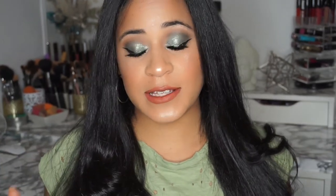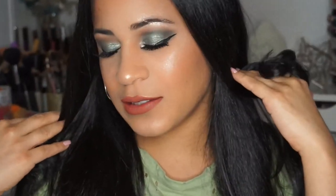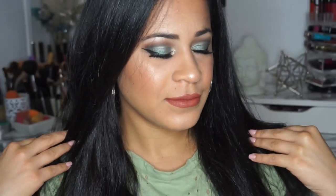Hey everyone, welcome back to my channel, it's V Beauty. Today we're going to film an eye look which is this eye look that I did for you guys. I know it's been a while since I did a video, but I wanted to come back doing something nice and bold, so stick around and watch how I did this look.